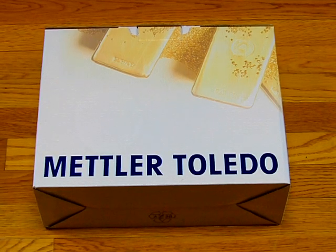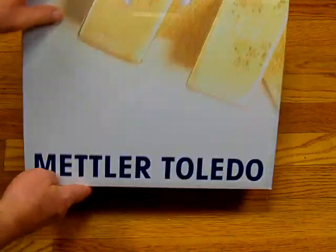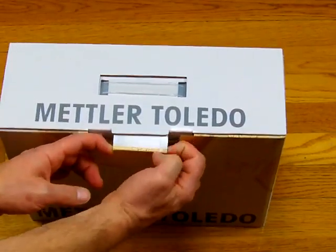Welcome to Balances.com. Today we'd like to show you the Mettler Toledo JL602. The balance comes in a gorgeous box and we're going to open it up and show you what's inside.